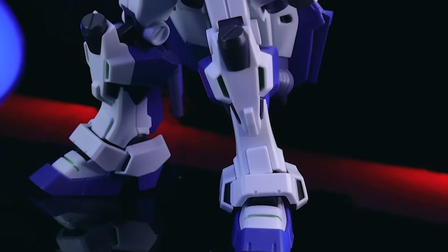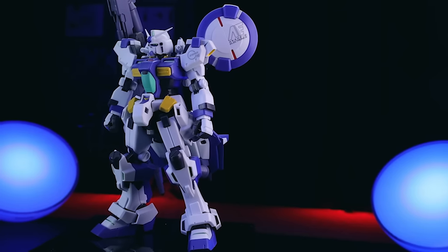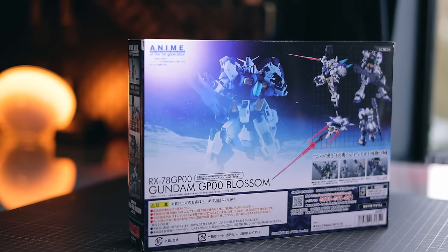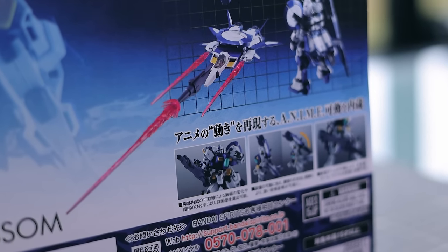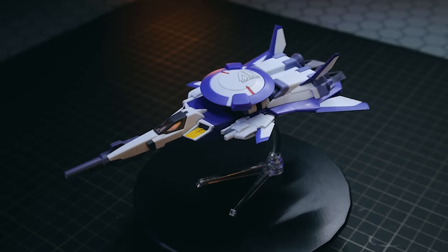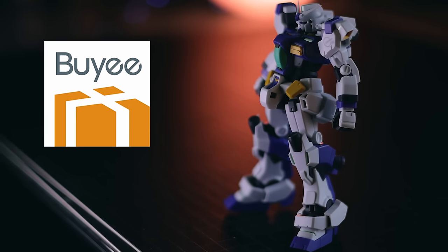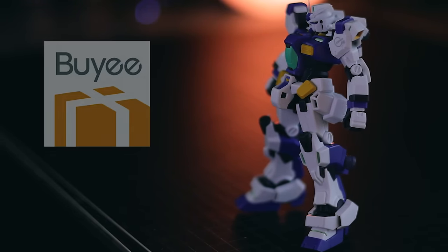Hey, what is up everyone, welcome back to another Gundam review. Today I'm taking a look at the Robot Spirits Ver.Anime Gundam GP-00 Blossom. You can tell from that GP-00 name that this is actually a Stardust Memory suit. This isn't from the actual show itself — this is from Gundam 0083 Phantom Bullets, and it's a mobile suit that existed before the GP-01 and the GP-02. Anyway, as usual, if you do want one of these of your own, I got mine through Baye — the link will be down in the description. Now let's check it out.